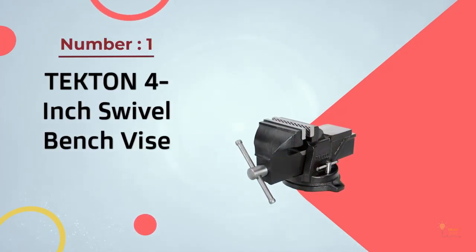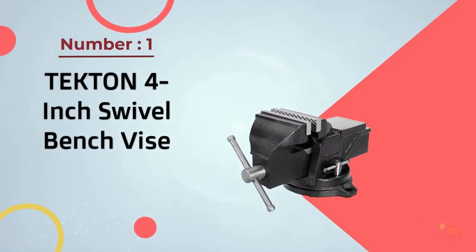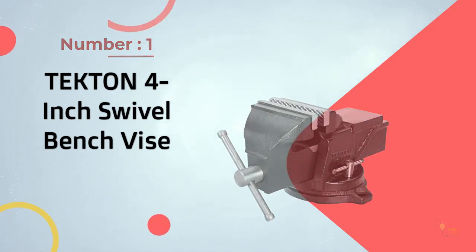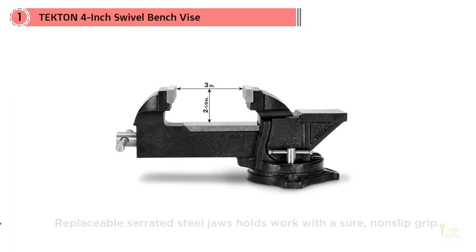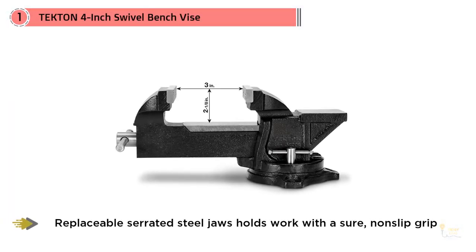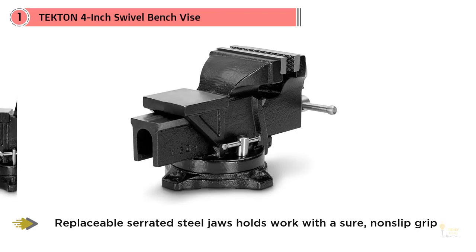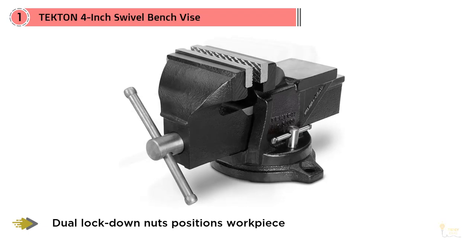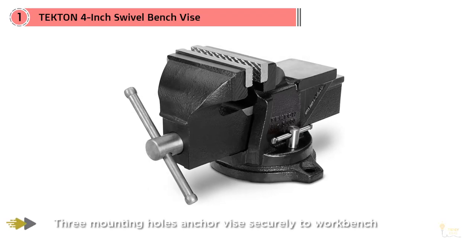Number one, most popular: the Tecton four-inch swivel bench vise. It's normal to take a look at the low price of the Tecton 54004 and question the quality, particularly if you've bought cheap vises in the past and had to replace them. You'll be happy to hear that this bench vise is the best bench vise for the money.